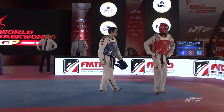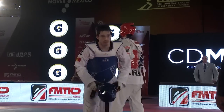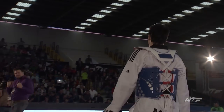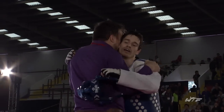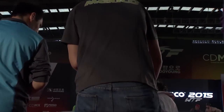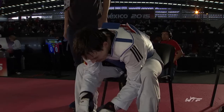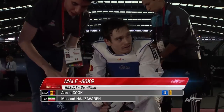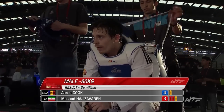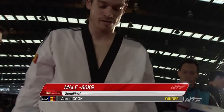Adesivero looking very frustrated — he's not happy, but I think it's the best result possible, to be honest. That headshot by Adesivero, as we saw in the video review, was clearly holding. Cook looks delighted. Aaron Cook has earned the first place in the finals of the minus 80kg division. Adesivero will be frustrated — he played such a good game for two and a half rounds, managing to frustrate Cook and making sure those kicking combinations weren't getting through. But Cook caught him with that headshot in the end.